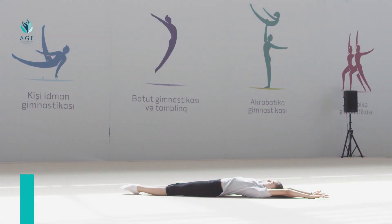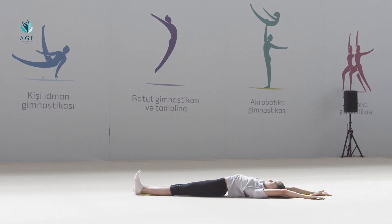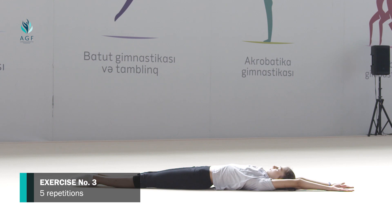Exercise number two: starting position is the same. We pull feet to ourselves by moving hands up and heels down alternately, we stretch our lumbar muscles. The exercise continues within 10 seconds.